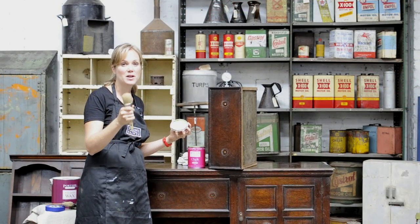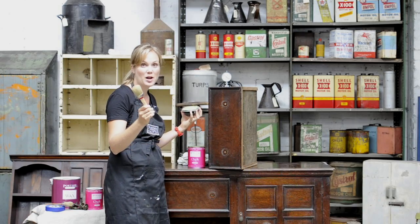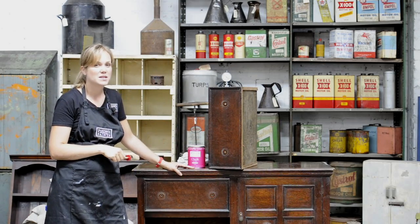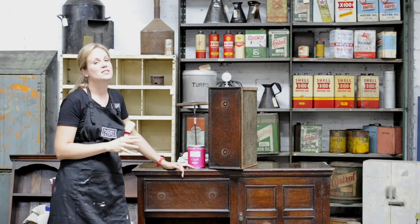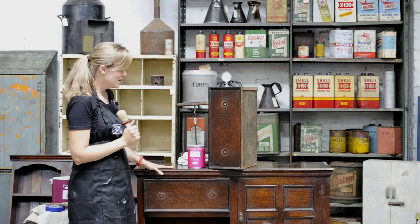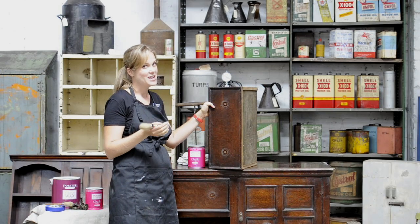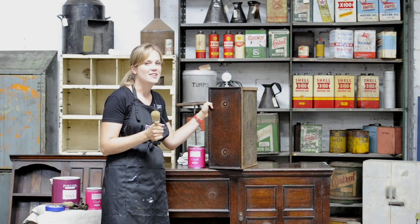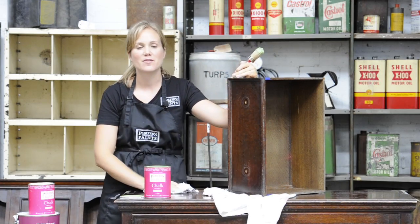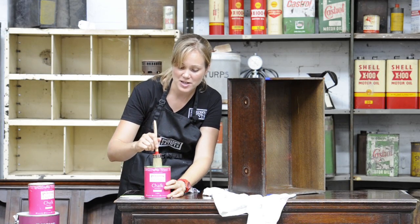These round head brushes are really great for using on furniture, especially when you have moulded areas because the brush goes in very easily. So grab a brush while you're in the shop. What I've done is gone over the piece and felt for any lumps or any flaky bits of varnish and I've just lightly sanded those bits. You don't need to sand the whole piece of furniture — hooray for chalk emulsion! I've just run a cloth over the piece to get any little bits of dust off and I'm ready to start painting.